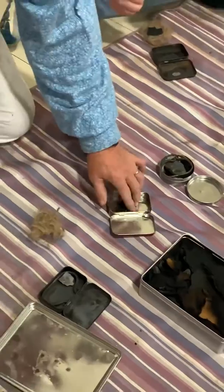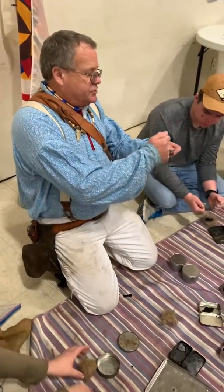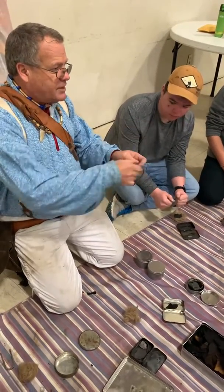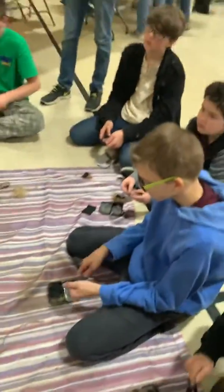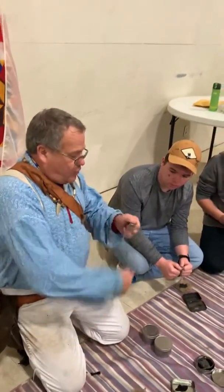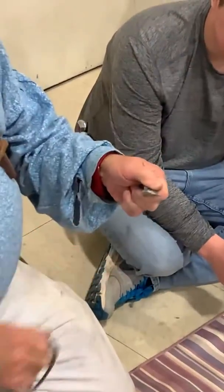The advantage of doing it this way is simply that what you're doing is taking a piece of steel off that rock. It's rolling up and it's going to roll up on top of your char cloth. I've seen people on YouTube do it different ways, but this way works best for me. Those sparks roll up on top and roll right back onto the char cloth. It all depends on what works best for you.